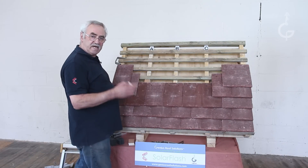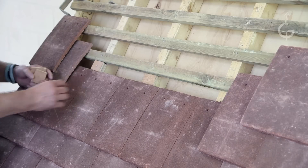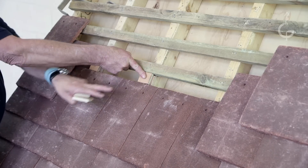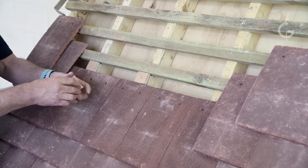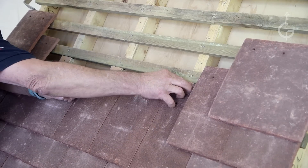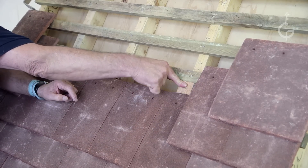Similarly, with position B, big shim in, small shim held up here to give clearance. And with position C, big shim in, small shim up here — this is all clear.